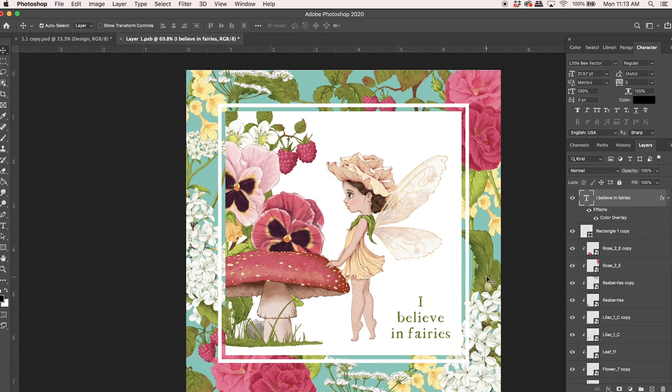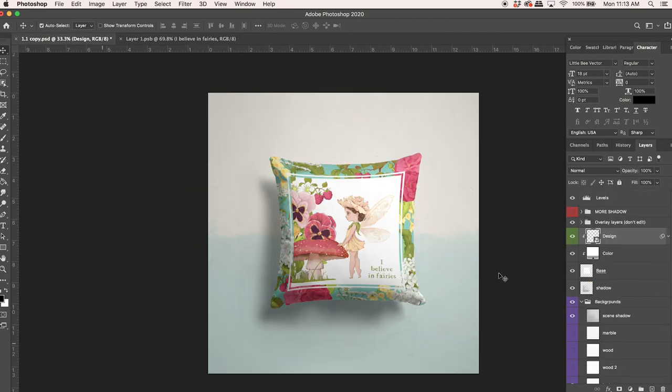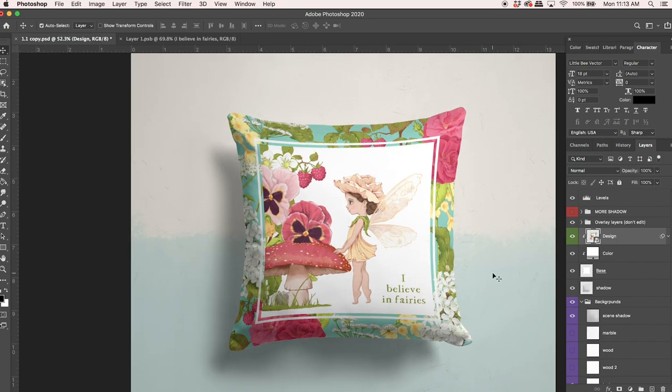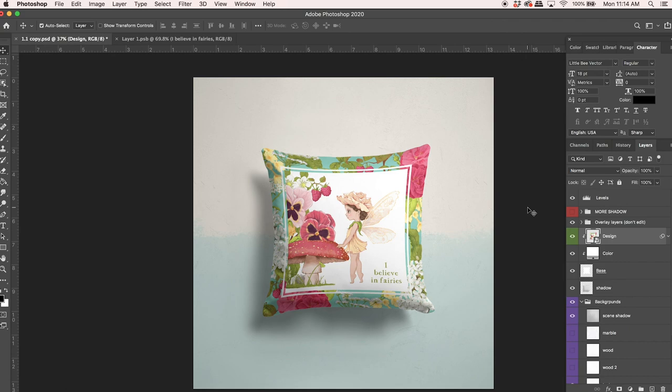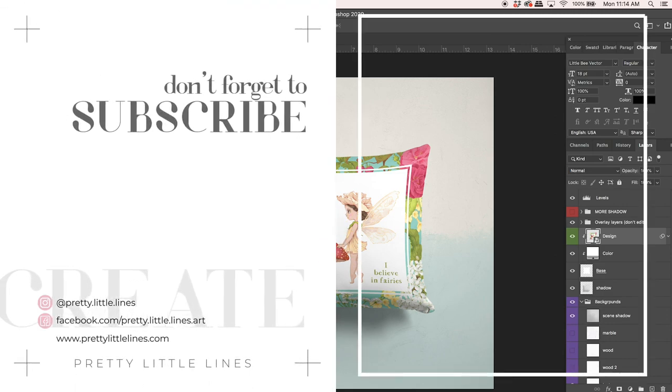This is the mock-up I've been using, so I'll hit save and open it up to see what it'll actually look like on a pillow — and there it is! Super cute. I think that worked out really nicely — I love having a border and a little pattern behind. That's a really simple, quick way to make a pattern. I hope you enjoyed today's tutorial. If you did, hit that like button, subscribe, and don't forget to hit the bell icon so you can be notified of new tutorials. Thank you so much for watching!